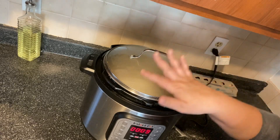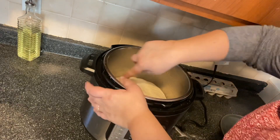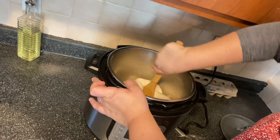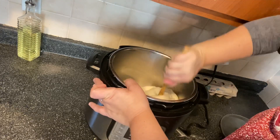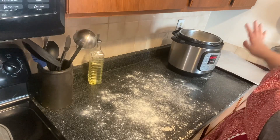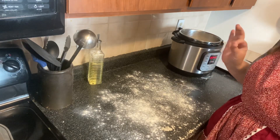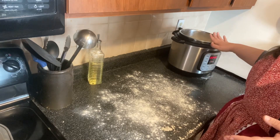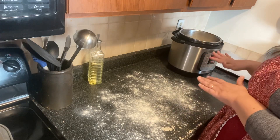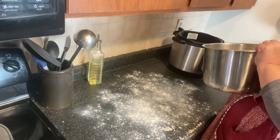Our timer went off so we're going to punch this down. I'm going to use my wooden spoon to do it — just move it around and push into it a little bit, then put the lid back on. To clarify: every 10 minutes — so three times — you're going to punch it down and continue to let it raise in 10-minute intervals. At 40 minutes, turn the pot off and dump the dough onto a floured surface.